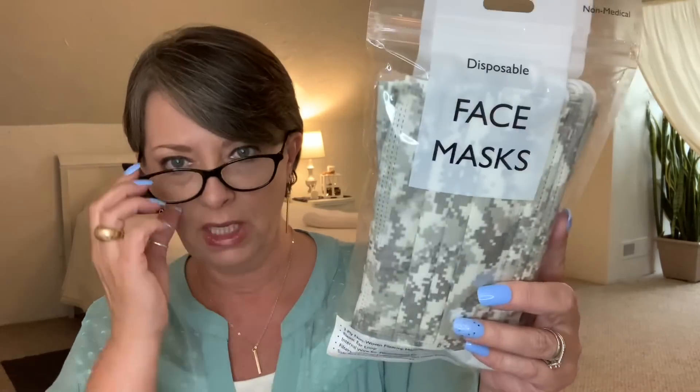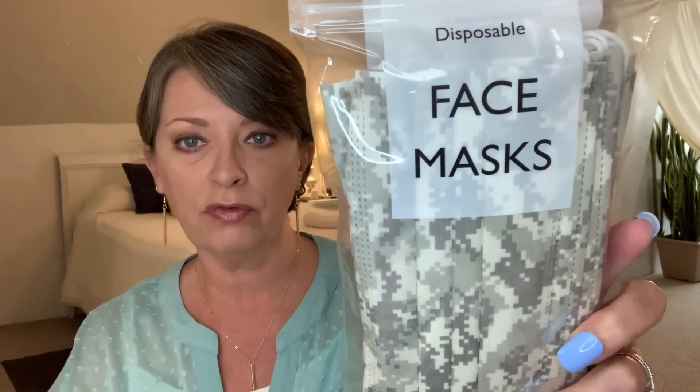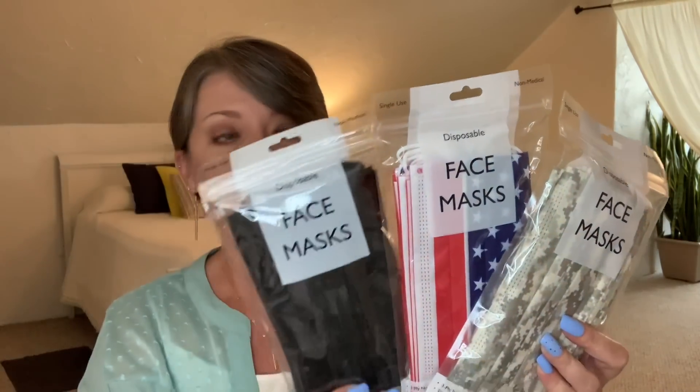I also got these — kind of the digital camo print. I thought those were on the manly side, so I picked those up along with the black ones. And then I saw these and just thought they were really nice. With the 4th of July coming up, not quite sure what the plans are, but if we go out anywhere and it's necessary to wear a mask, they're the American flag and I thought those were really nice. They're all just the disposable face masks. So I picked up three packs — that's 30 masks right there, and I may pick up maybe two more. They did have other styles too, like solid black with white polka dots. I may pick up a couple more packs just to have on hand.